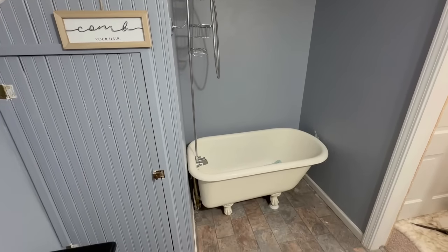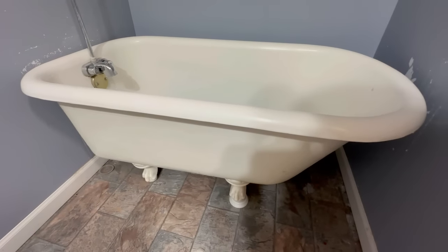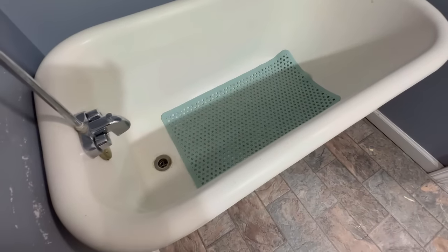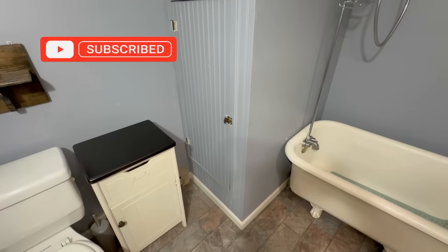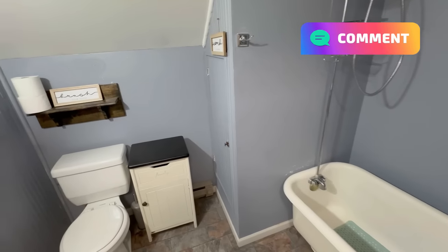Obviously, the one thing about this bathroom that I absolutely love is this clawfoot tub. This is one of those back-and-forth questions — should we get rid of it, should we get a new one, should we keep it and refinish it? We've decided we are going to refinish it and I'll do a tutorial on how we're going to do that, so stay tuned and subscribe so you don't miss it. Let me know down in the comments below — would you keep the clawfoot tub or would you get a new one?